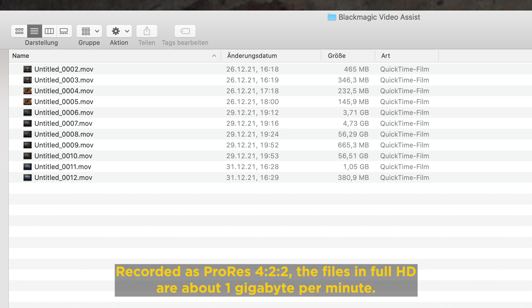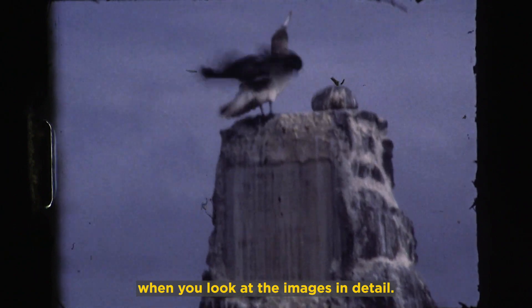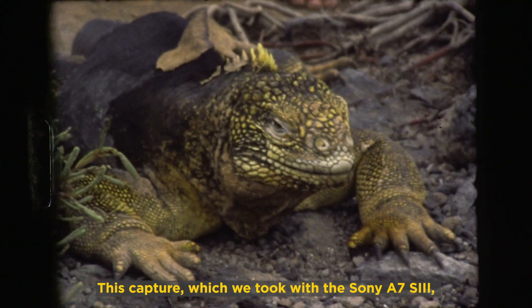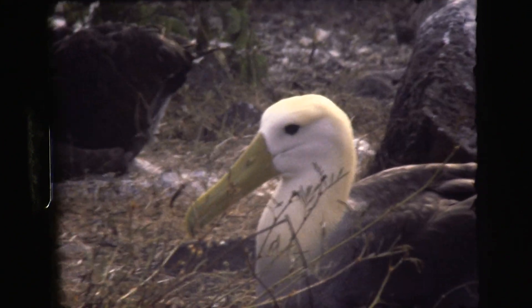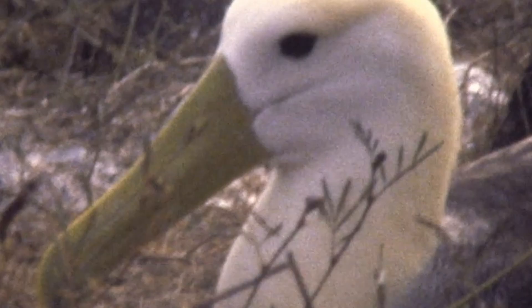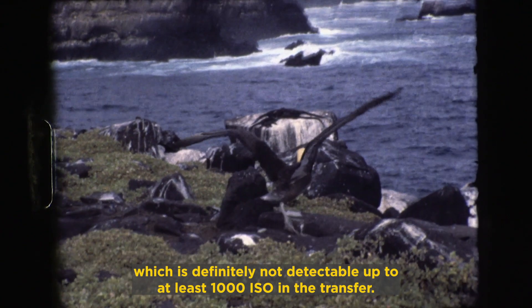Recorded as ProRes 422, the files in Full HD are about 1 GB per minute. You can imagine how much information they contain when you look at the images in detail. This capture, taken with the Sony A7S III, is a very well-preserved Kodak film with low grain. You can still see this grain as a result of the top-notch transfer lens — it should not be confused with image noise, which is definitely not detectable up to at least 1000 ISO in the transfer.